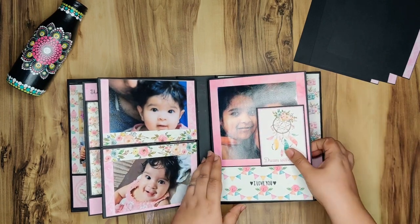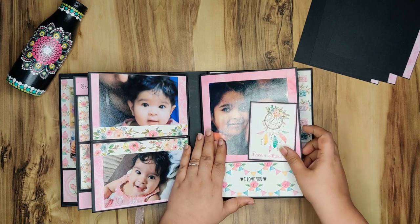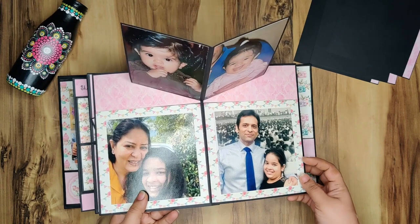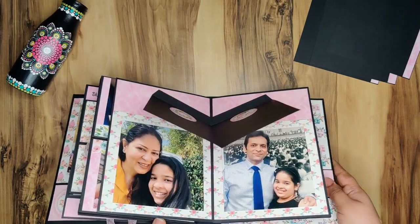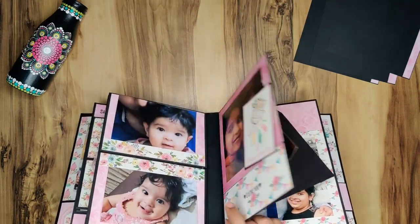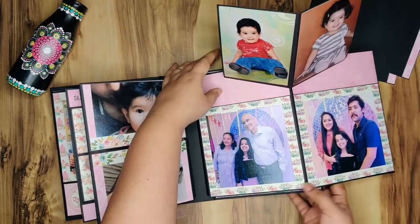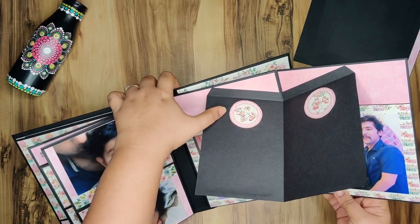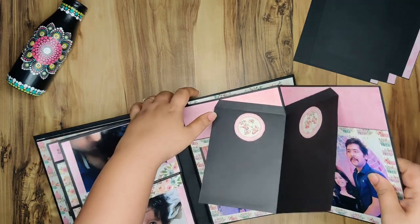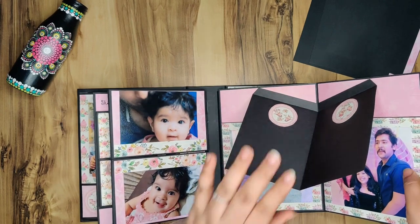Right now I just kept it because I like the look, and here I've put a picture. This is again a stamp sentiment. Now this page has a pop-up — it opens up like this. This element's pop-up has a blank space; right now I've not put anything, but I've created tuck spots from these doilies, and later on if someone wants to put a message they can just tuck it in there.